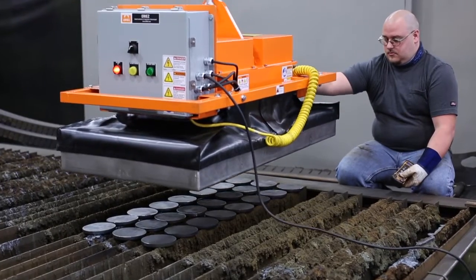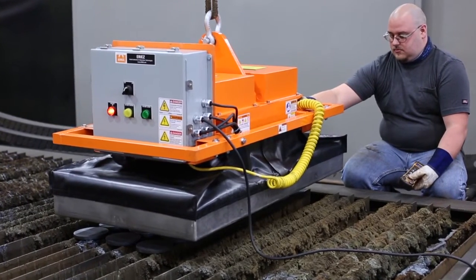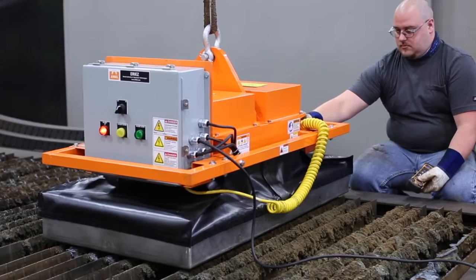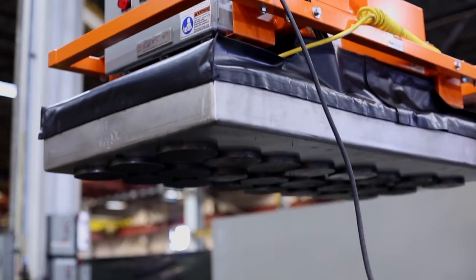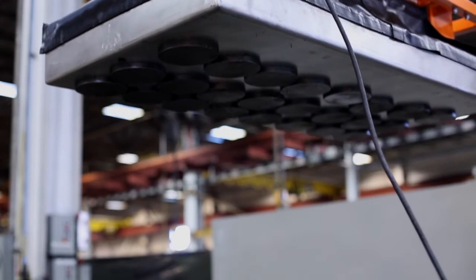This is a training and demonstration video for the Erie's 2 foot by 4 foot full coverage lift magnet. This magnet comes in various sizes up to 5 foot by 10 foot and is used for fast evacuation of cut parts from a burn table.